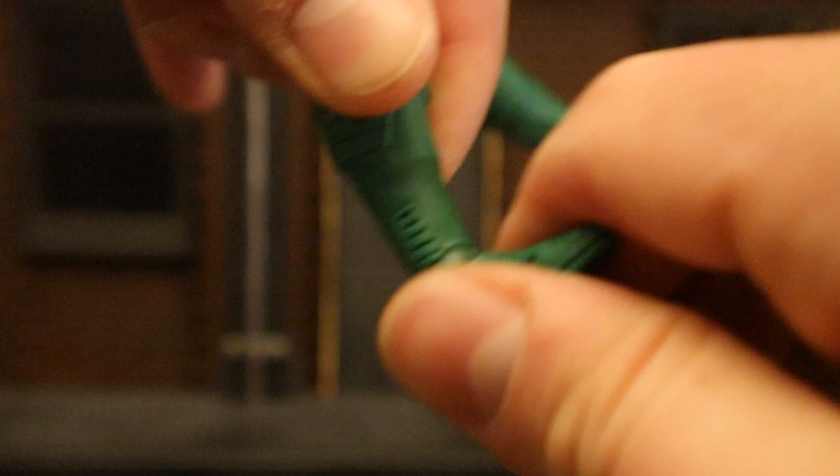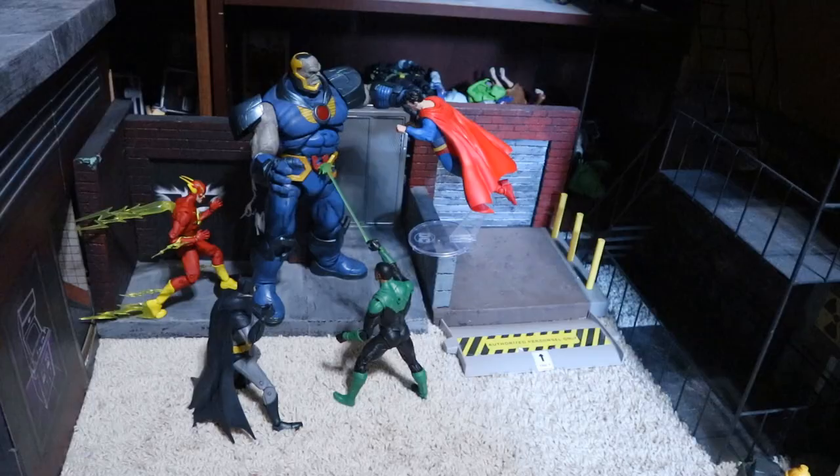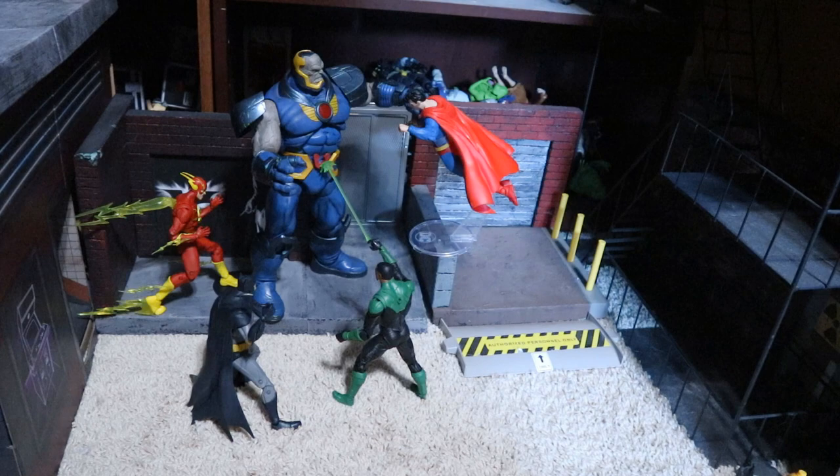Here's Batman and Jon Stewart taking on Dawnbreaker. And here's the Rebirth Justice League taking on Darkseid — you've got Batman, Jon Stewart Green Lantern, The Flash, and Superman. Hopefully they'll come out on top.